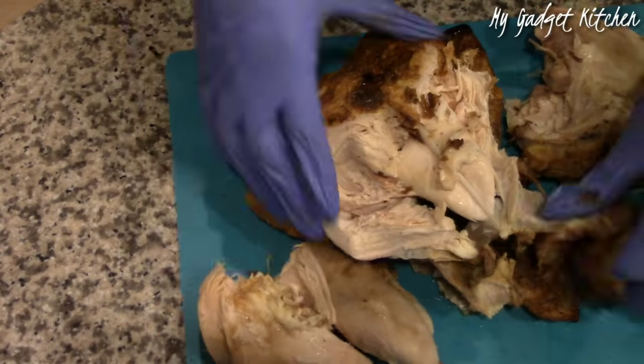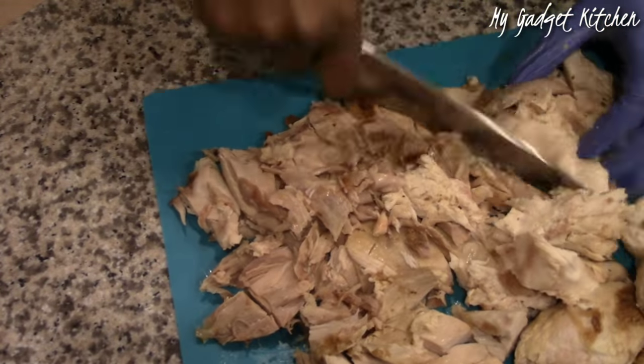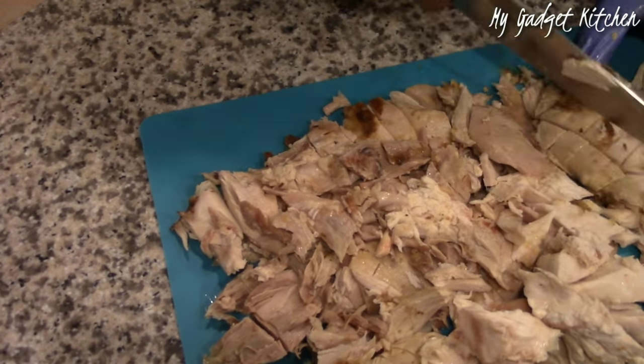Now I am removing the meat and the skin from a rotisserie chicken that I grabbed at Sam's Club. Easy peasy. And now I am just chopping up the chicken into bite-sized pieces.